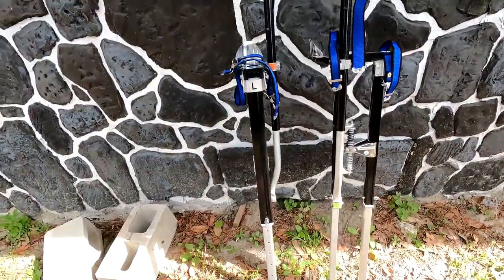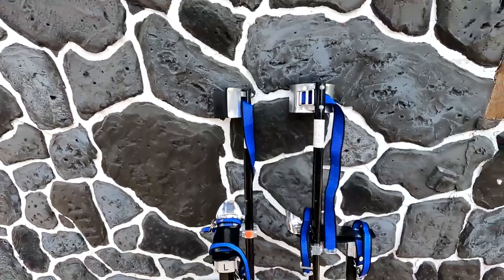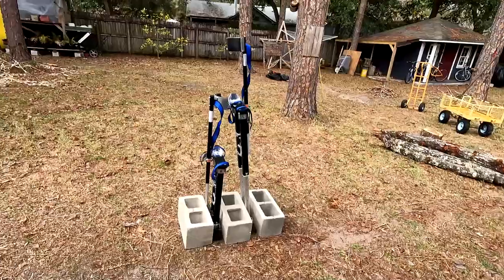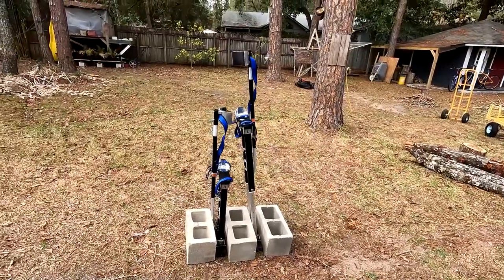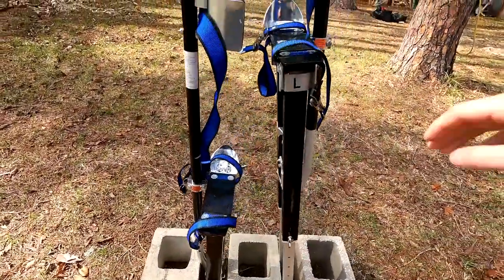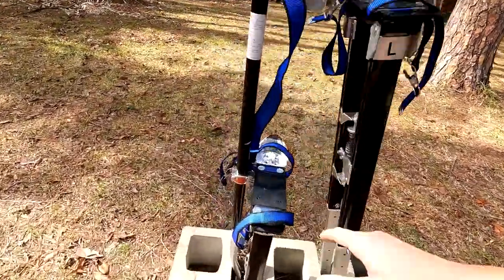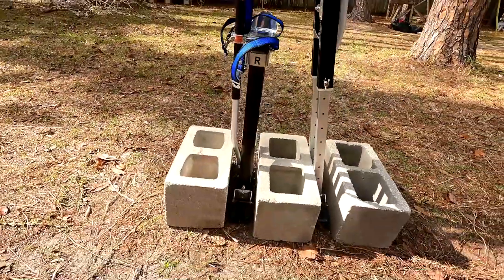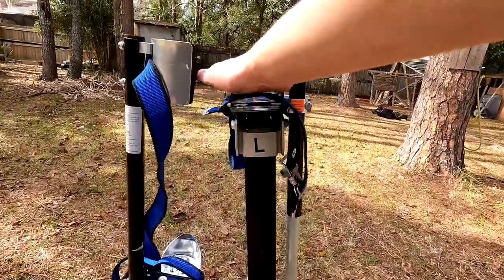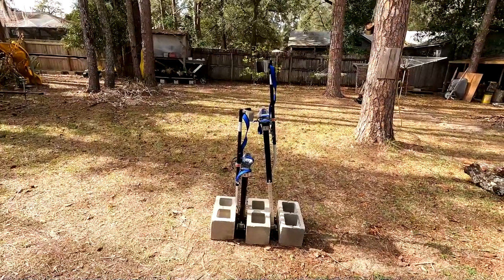I have fallen over on the lowest setting when I was first practicing when I first got them. Let me adjust the height to two feet, the lowest, and I'll show you how those look. So just as a size comparison, here's one lowered to two feet and one kept at 40 inches — you can see the difference in the heights. Your foot goes right there, so you'd be two feet off the ground on the right foot and 40 inches off the ground on the other. It really shows how much of a difference you can achieve with these.